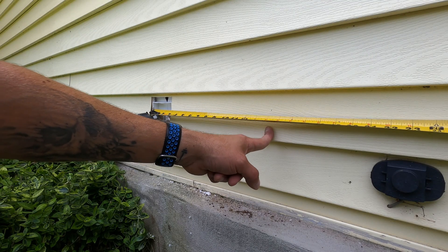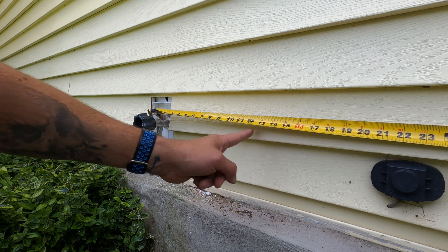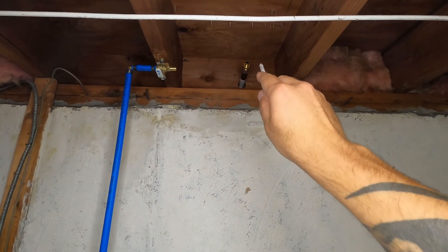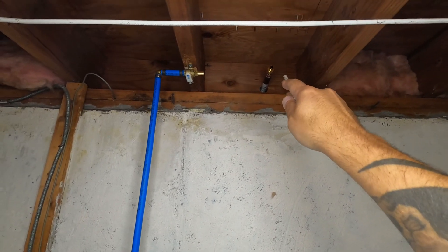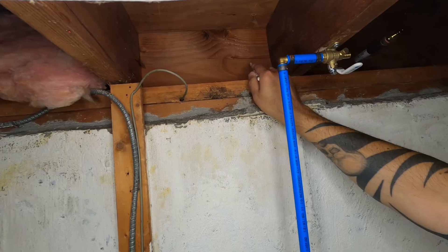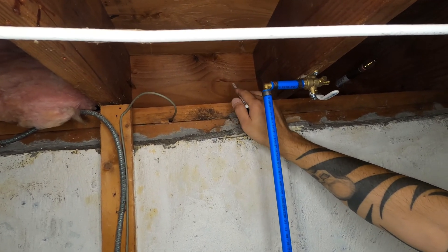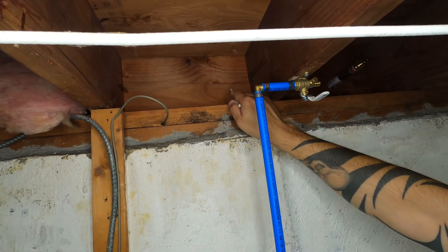We're going to be using one of these mounting blocks, just like we use for the spigot, so we have a nice trim look out here. I'll measure downstairs 13 inches from the center of the pipe that comes in for the spigot. So I came downstairs and measured 13 inches over from the center of the spigot. I want to make sure my mounting block outside is the same height as the one I just installed for the spigot.